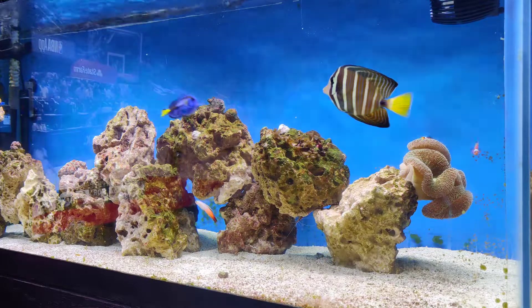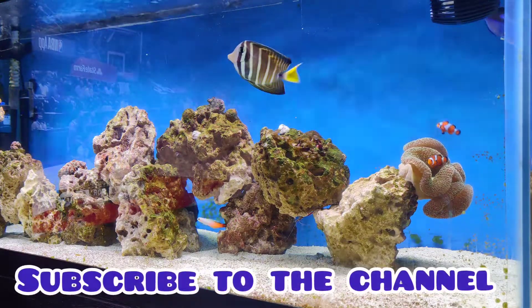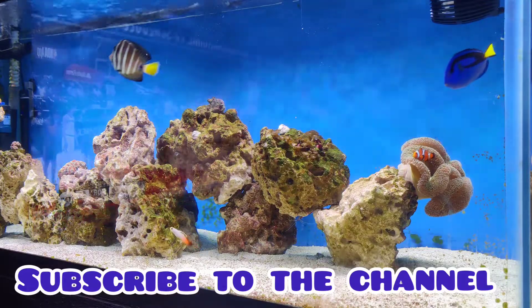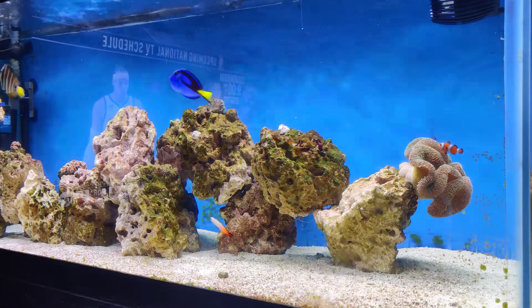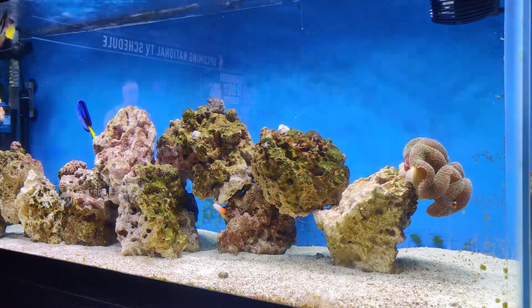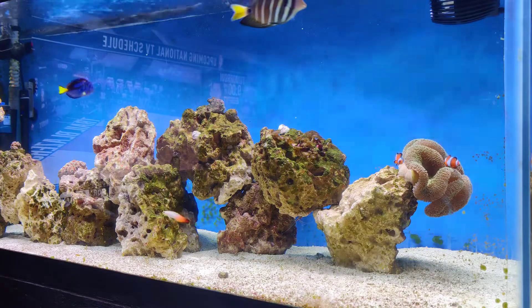What's up YouTube, how's everybody doing? Hope everybody's doing great. Today I just want to show you guys what's been going on with my saltwater tank.